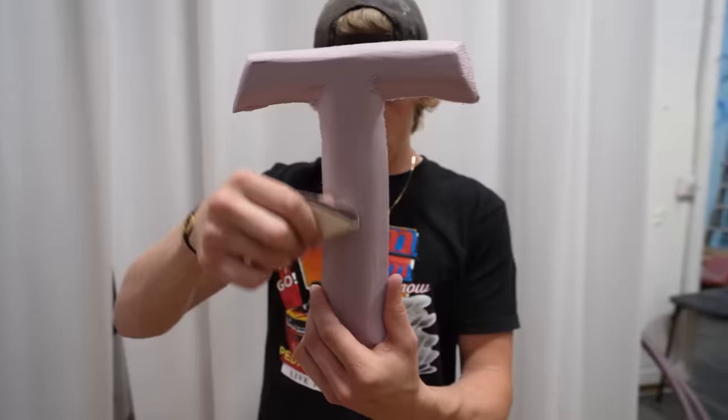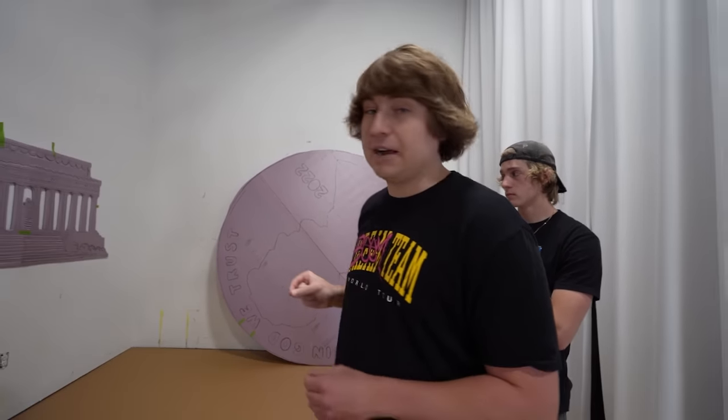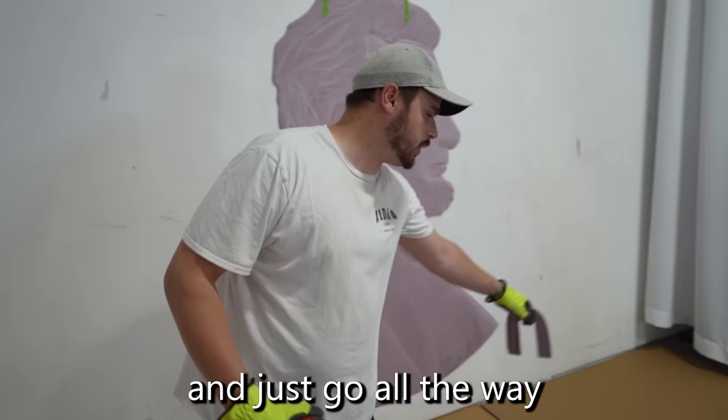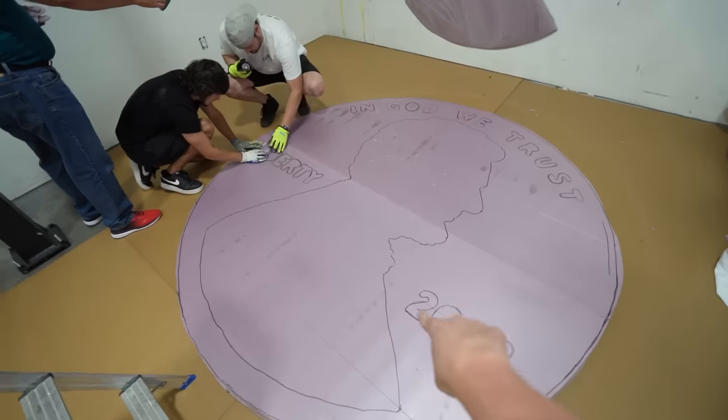We have all of the letters laid out in the order that they go. Next, we're going to start putting them onto the penny, but we have to decide if we're going to do the front or the back first. So we're going to decide with the flip of a real penny. I don't know how to do that fancy stuff, so I'm just going to throw it. Tails! We're doing tails first. We'll start with United and just go all the way around the coin. We have all of the letters attached to the back side of the penny — now it's time to add the Lincoln Memorial. Let's slap this puppy on.